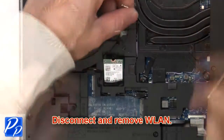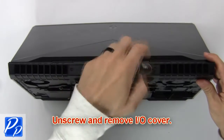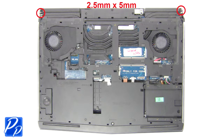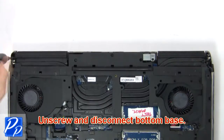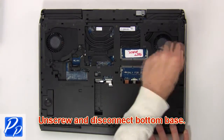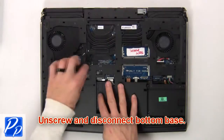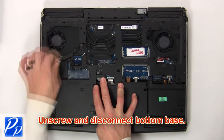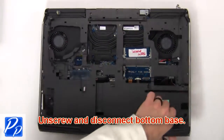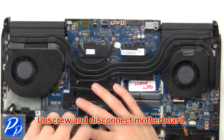Then disconnect and remove the wireless card. Now unscrew and remove the input/output cover. Then unscrew and disconnect the bottom base. Then unscrew and disconnect the motherboard.